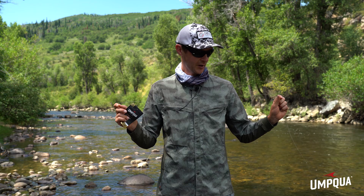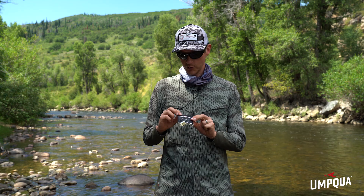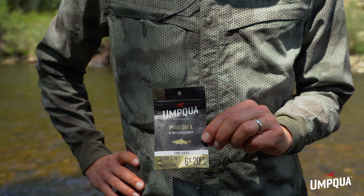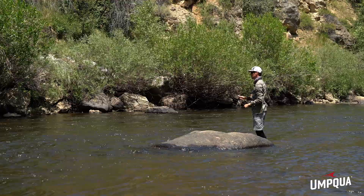Here I have Umpqua's new Euro nymph leader, and it's a 20-foot leader, which is pretty typical for a Euro nymph leader. A lot of people are going to think that's extremely long — how on earth are you going to cast that? If you're not familiar with Euro nymphing, let's talk about the components of a Euro leader system, what you're connecting it to, and how you're rigging.